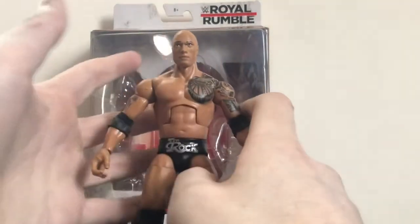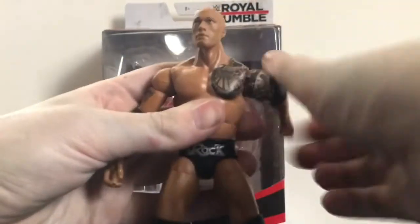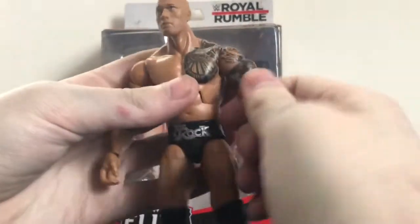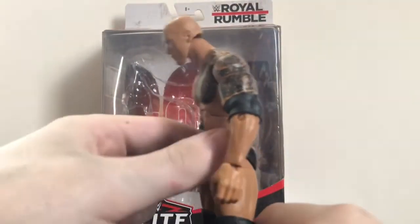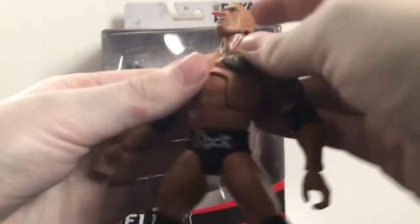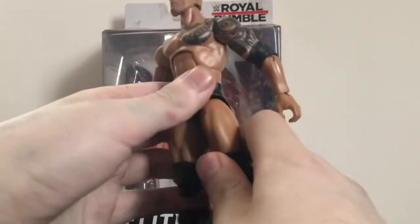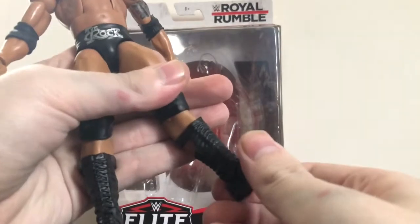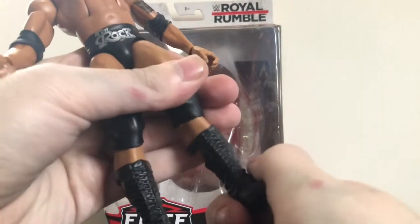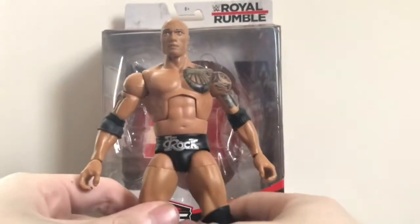Articulation is pretty much what you'd expect on any Elite Rock figure. Head can rotate 360 degrees but can't look down, can sort of look up. Arms rotate 360, they can go in and out — this one's very stiff. You can rotate the bicep, bend the elbow, rotate the wrist, and hinge. You have the ab crunch which moves forward and backward. Swivel waist — very stiff. Legs go forward, back, and in and out. Rotate the thigh, double-jointed knee. The boot swivel rubs against the calf because of the cut, so I wouldn't rotate that. Very stiff ankle joint with a slight ankle pivot for a wider stance.